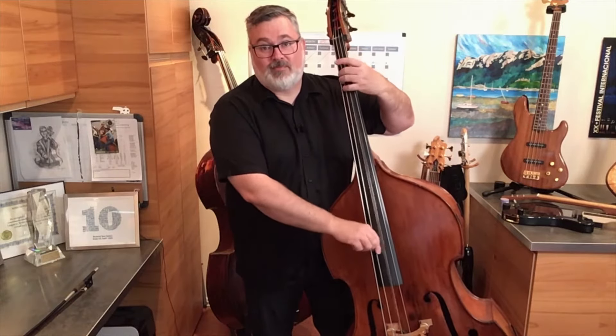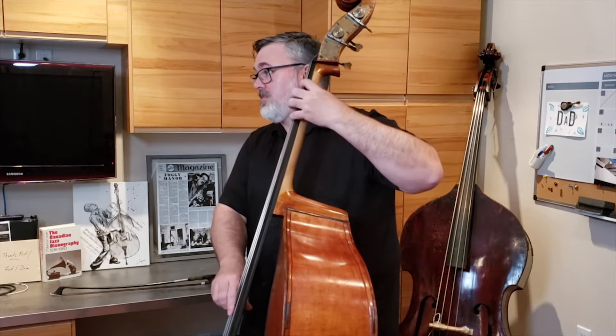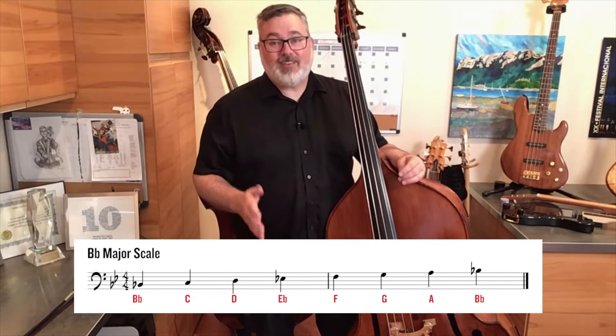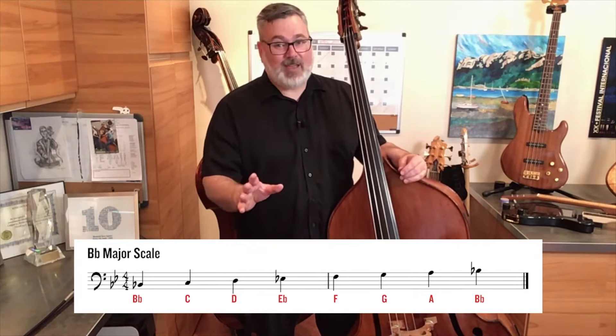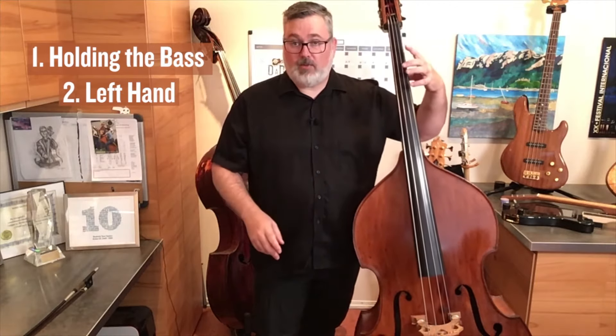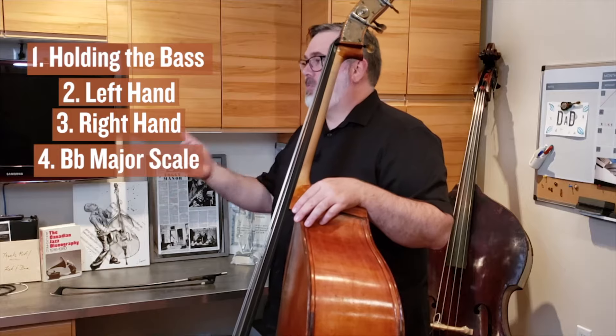Our goal today at the end of this lesson is to play a B-flat major scale. It's one of the most common things you're asked to do in concert band or jazz band. To do that, we're going to go through four different things: one, how to hold the bass and set it the right height; two, how our left hand works on the instrument; three, how our right hand works on the instrument; and then finally, we'll do the B-flat major scale.